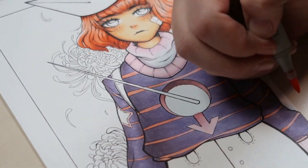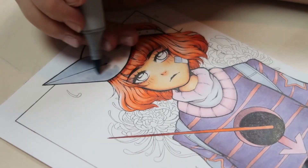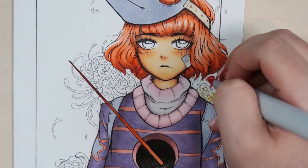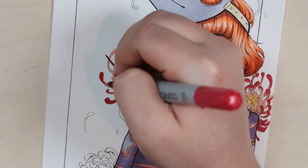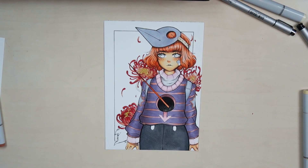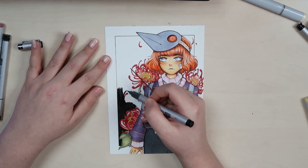Just to talk about the drawing process — I basically always start with a sketch, then do lines on top, erase the sketch lines underneath, and then have a clean artwork to color. Coloring normally happens with Copic markers and color pencils to bring out more vibrancy and pigment. I lay down all my Copic markers, do some shading, and then go in with color pencils one more time to make everything look a bit more crisp and detailed. I did that for both artworks.